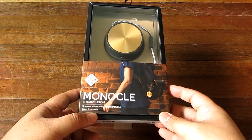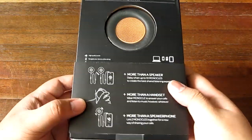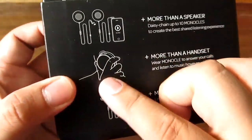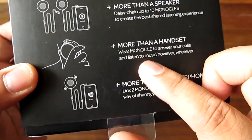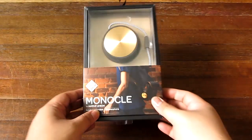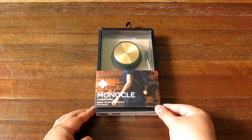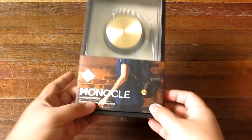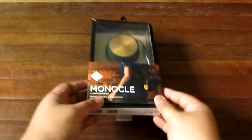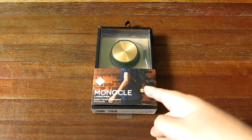This is not Bluetooth, which is very interesting. It's kind of an oddball device. As you can see, you hold it up to your head to make a call. You can also turn it, and it is powered by an internal battery for its own powered speaker. So it's pretty interesting and versatile — you can actually latch it to your bag if you wanted to. That's the Native Union Monocle; we're gonna check it out right now.